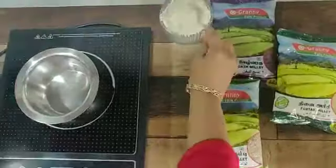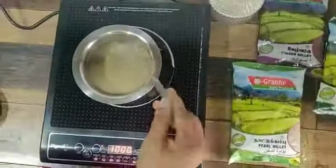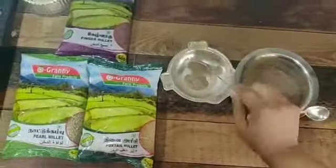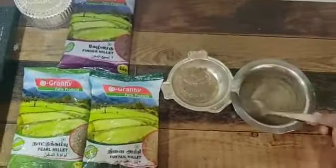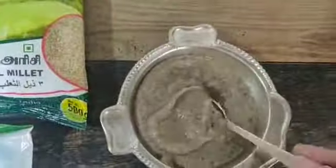Take two to three tablespoons of multi millet powder, add some water, and mix without any lumps. Cook it for two to three minutes. That's it — multi millet porridge for babies is ready. Serve warm and feed the baby.